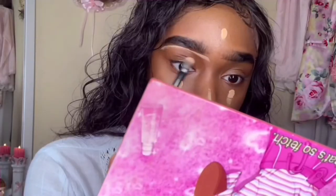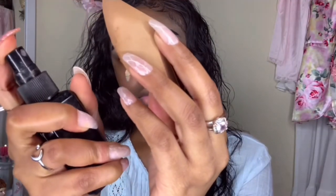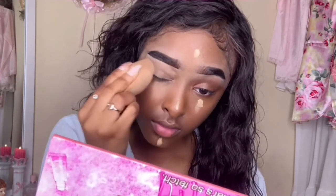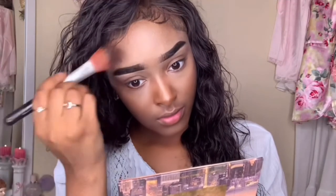For my concealer I like to use a brand called Wander — it does a pretty good job at concealing. I also like to use setting spray to blend in my concealer, and the one I'm using is from ELF. Then I'm going to blow kisses at my Wanderer's palette and use a dark shade to start my contour.